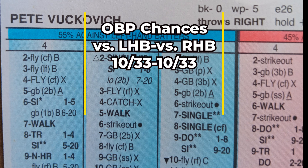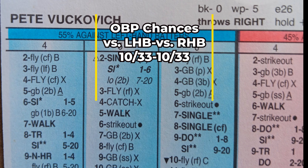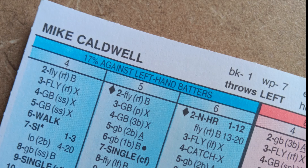Now let's look at the Brewers starting rotation, starting with Cy Young Award winner Pete Vukovic. You can see his on-base chance numbers right there. What I really like about Vukovic's card is that even though the on-base numbers may be just a little bit high, he does keep the ball in the ballpark, which is nice.